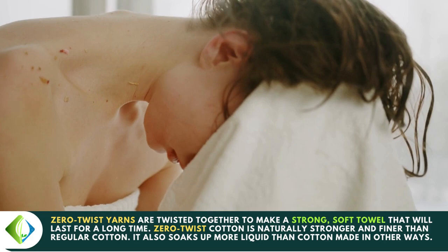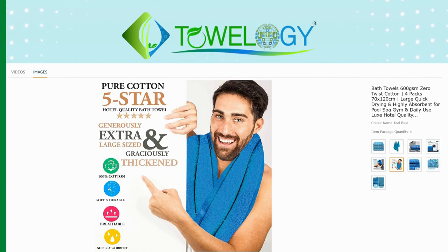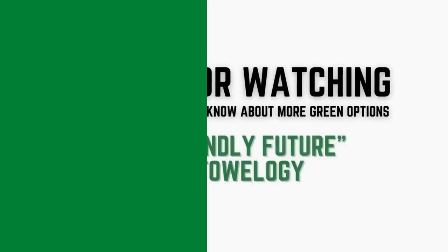For the best eco-friendly towels, check out our store — link is in the description. Thanks for watching. Subscribe to our channel to know about more green options and an eco-friendly future.